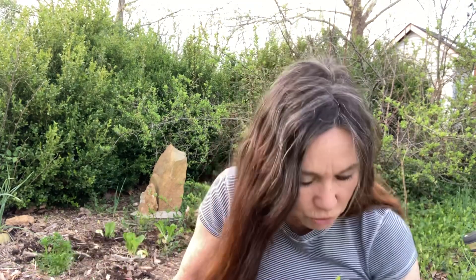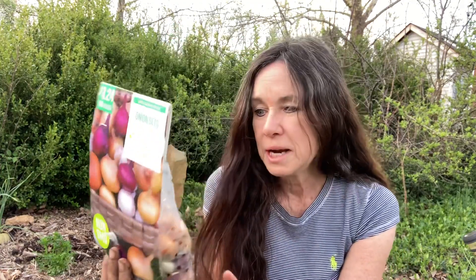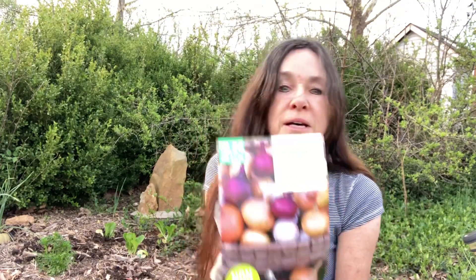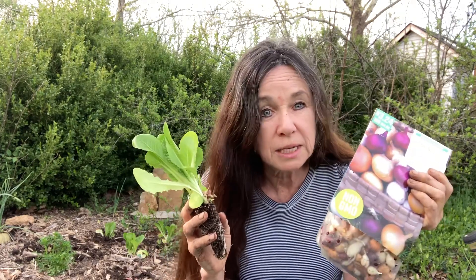Let me talk first though. I go and I buy these cheap bags of onion sets. And I just basically scatter them, throw them, and where they land, that's where they go. That way they make a barrier all the way around. This won't work yet if you're starting lettuce from seeds, though.